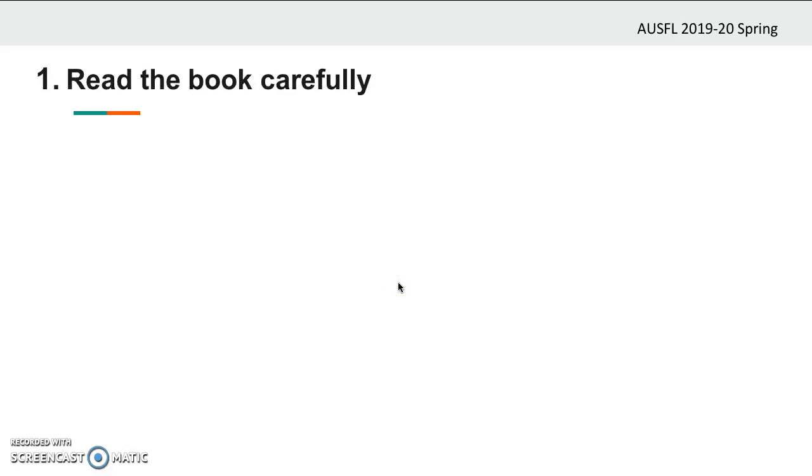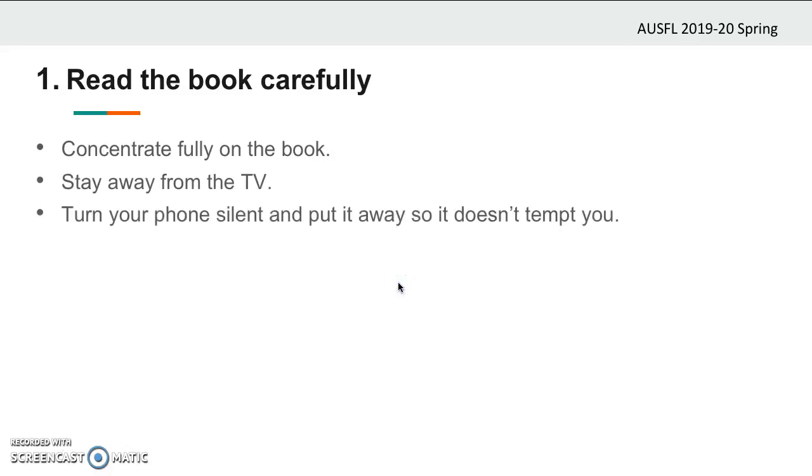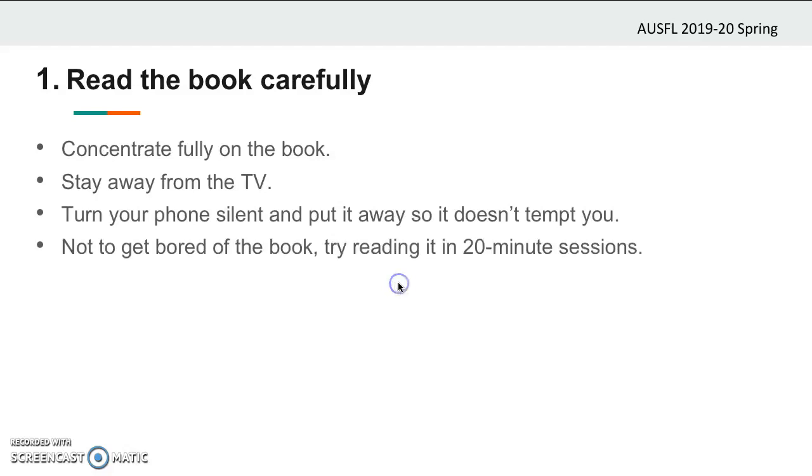Reading the book carefully. To be able to do that, you should concentrate fully on the book. You should stay away from the TV and read your book in a place where there is no TV. Turn your phone silent and put it away so it doesn't tempt you. Not to get bored of the book, you can try reading it in 20-minute sessions.